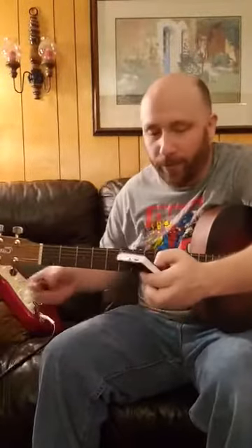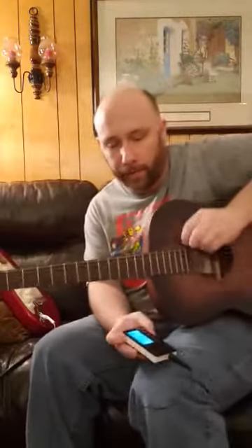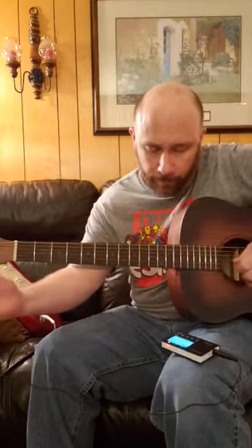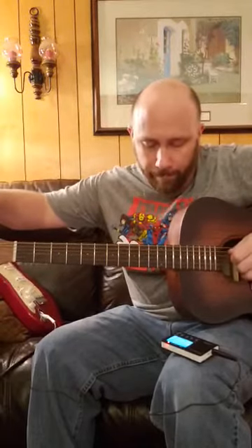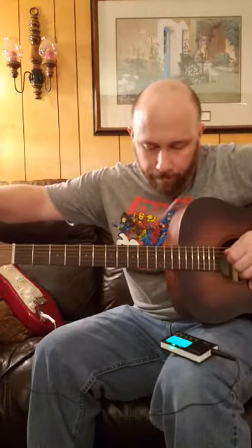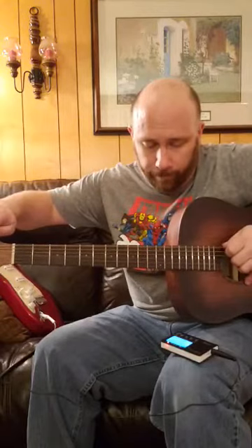Alright, in this video I'm going to tune my instruments. High E, B, G, D, A, and low E.